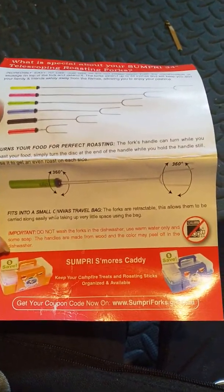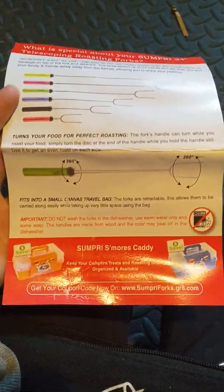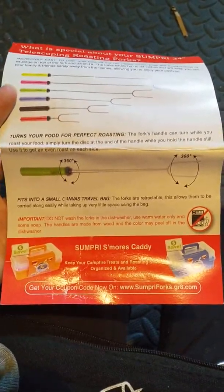They are not for dishwashers. You can wash them with warm water and some soap. The handles are made from wood and the color may peel off in the dishwasher, so do not put these into the dishwasher.